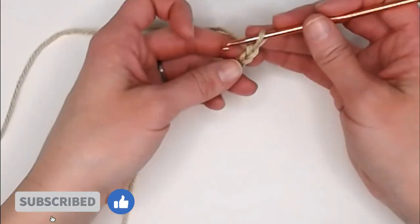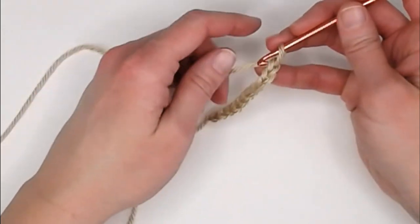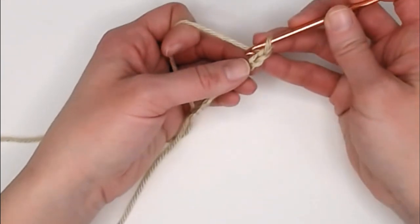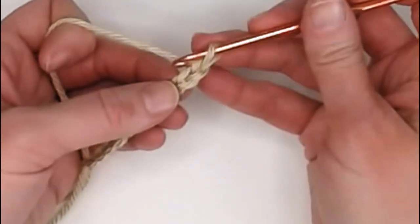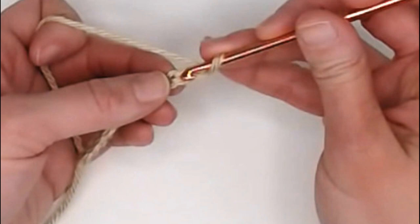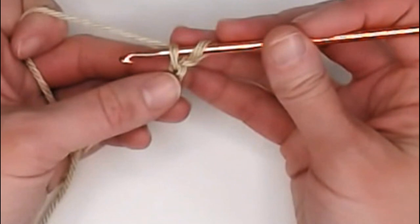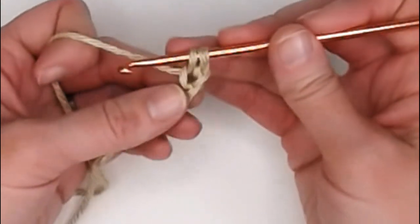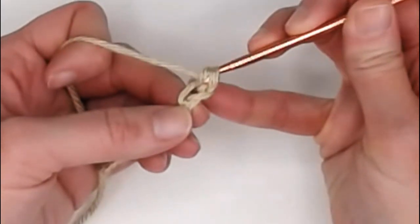For row one, we will skip the very first chain and move over to the second chain. This is where some people will differ, so I'm going to show you a couple of different techniques and let you pick which one you like best. When you look at the chain, you will see three different yarns: the top, the middle, and the bottom. Technique one: insert your crochet hook into the chain just under the top yarn, yarn over, pull that yarn through the chain leaving you with two loops on your crochet hook, yarn over and pull through both loops. That is a single crochet stitch.